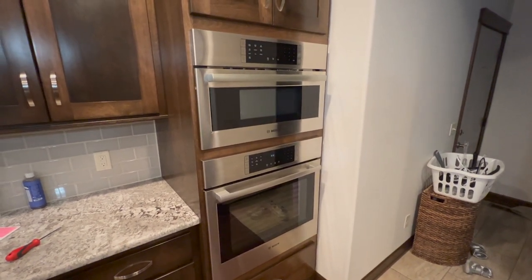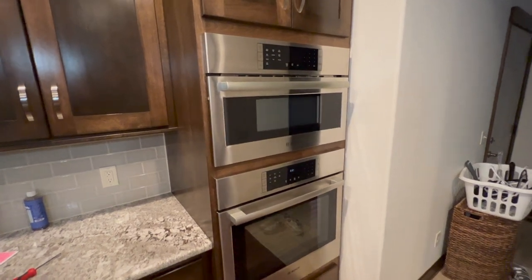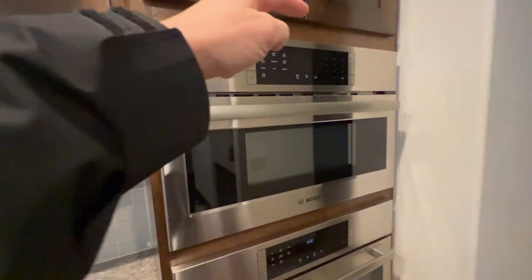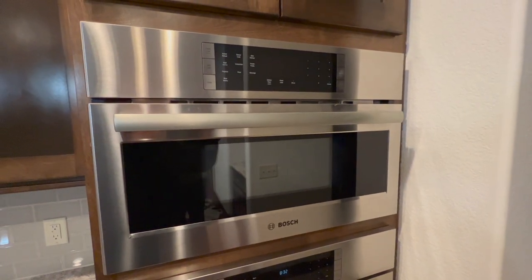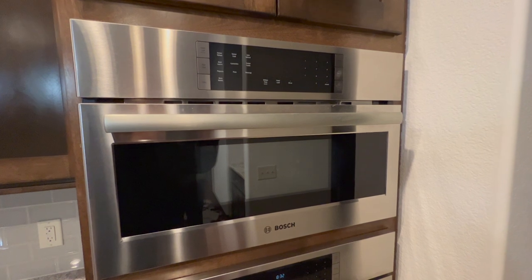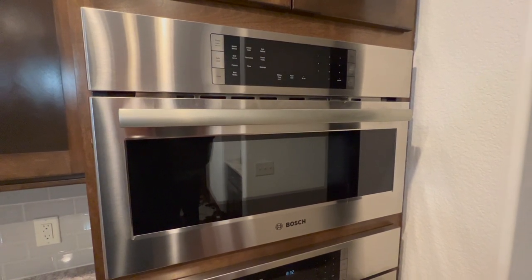In this video we are going to fix a dim display, which is a known issue on this Bosch microwave. It is a fully working microwave except for the LED clock and the rest of the control board which you simply can't see. This is due to capacitor issues on the control board, which we will fix today.